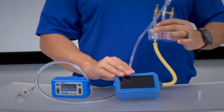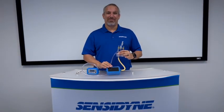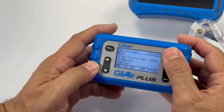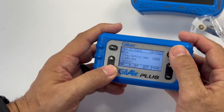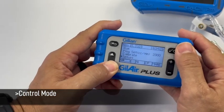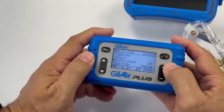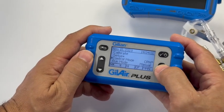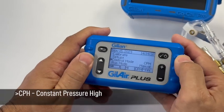Now that I've reviewed the equipment, let's get started with the setup. Power on your Gil-Air Plus. Use the down arrow to scroll the cursor down to control mode. Once on control mode, use the plus key to scroll up to CPH, which stands for constant pressure high. Hit the enter key to save that setting.